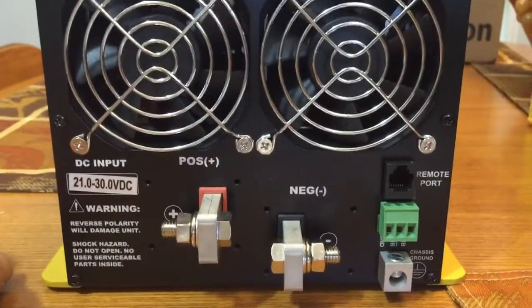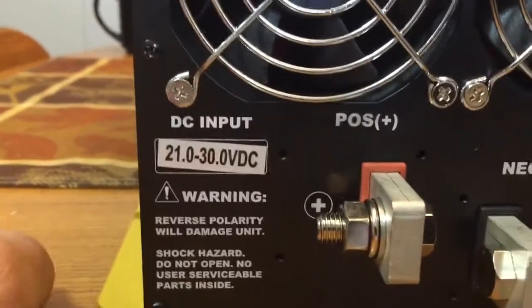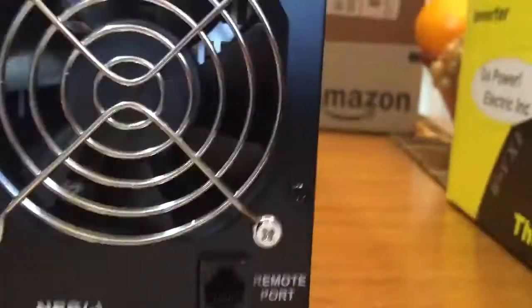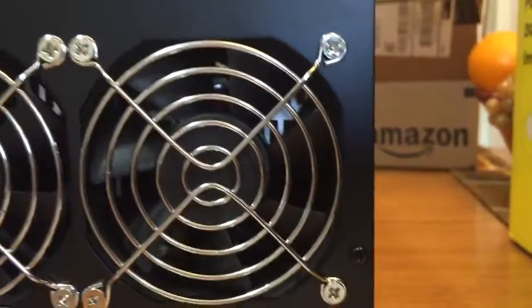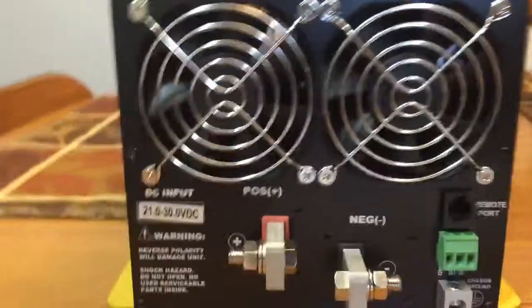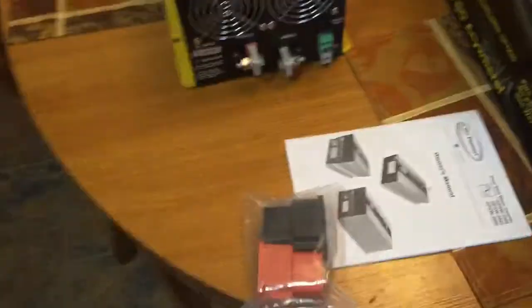I didn't order the remote display, though I thought I had. Notice the voltage range on here: 21 to 30 volts. At 21 volts it should shut down. And there's your ground lug down there.